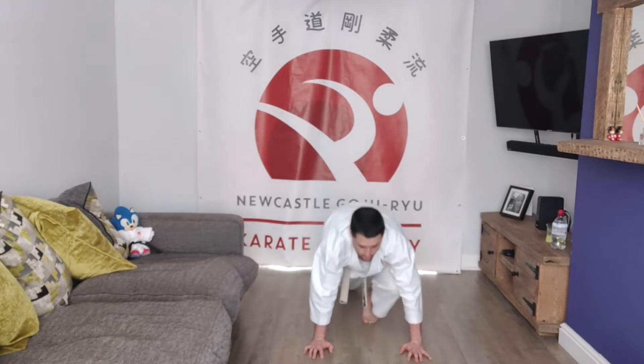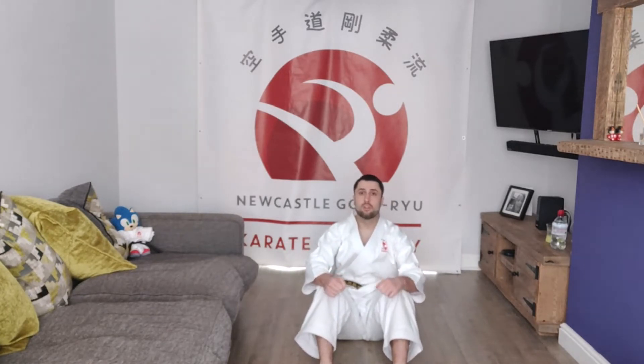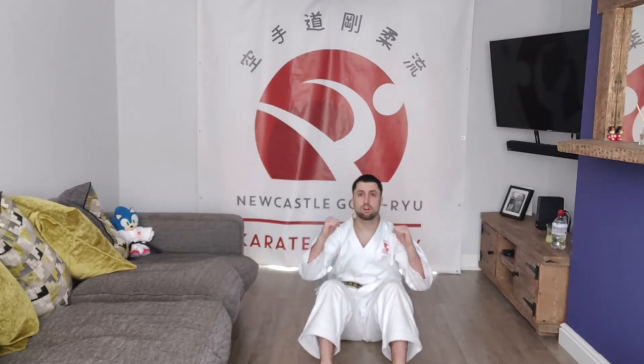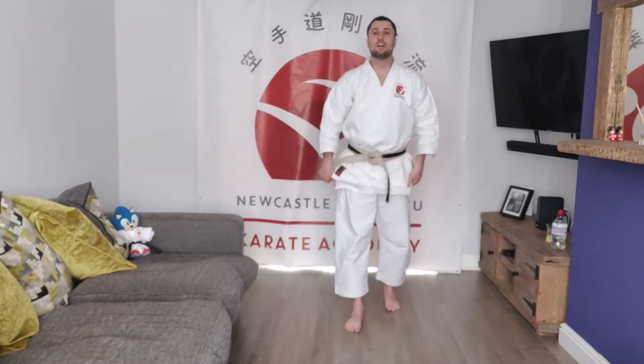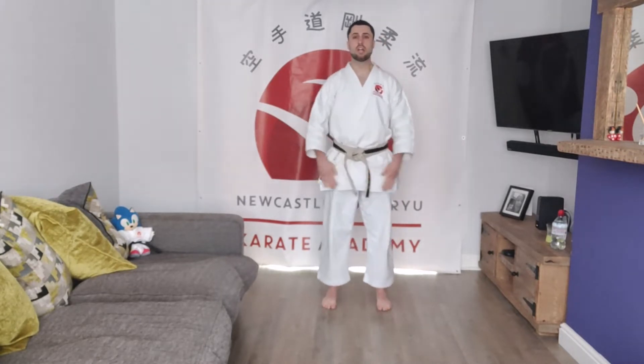Straight away move yourself into a sit-up position. Kids, you might need your parents to hold your legs for this, and then the parents can have a go when you're finished. All right, 10 sit-ups — keep your hands behind your head or in this position and don't swing with your arms, off you go. Relax, stand up when you're ready. Make sure you've got plenty of space — 10 star jumps, hands must touch at the top, legs go out, off we go.